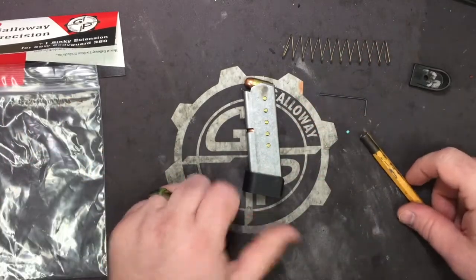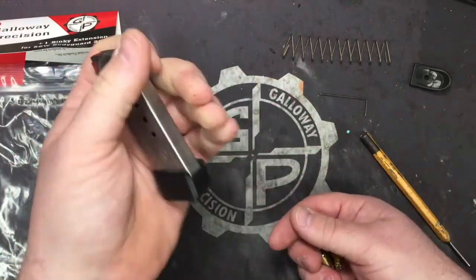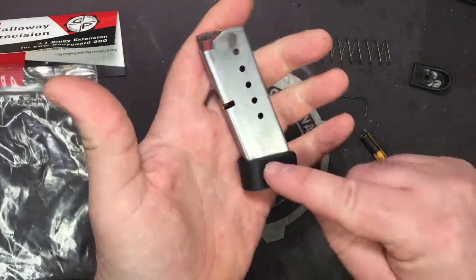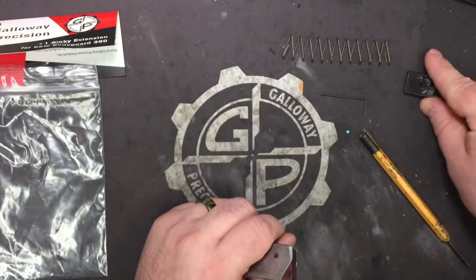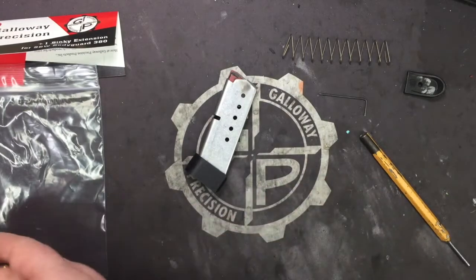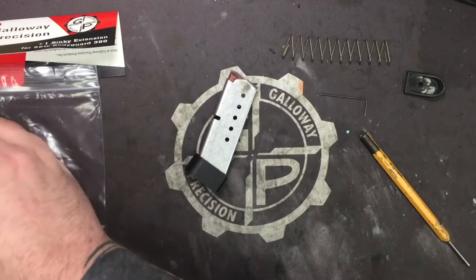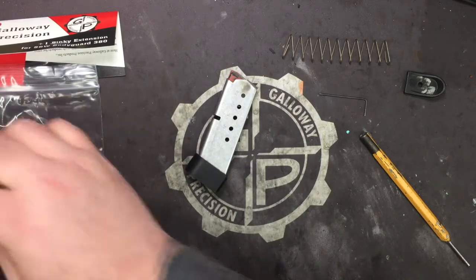It's lighter weight by and far too. When it's empty, you can't tell the difference between having this on and having your regular pinky or flat base pad on. I like it a lot, a lot of people like it a lot, but I figured I needed to update the installation video.